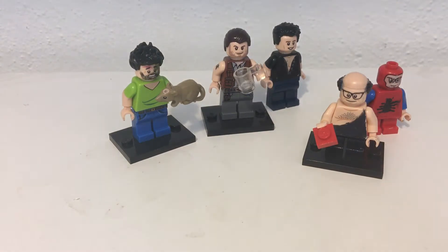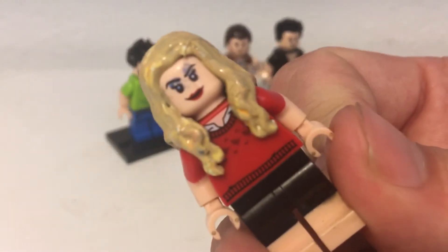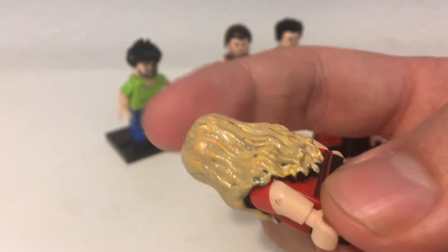Those are all the characters — well, I do have one more, but it's kind of a work in progress. It's D'Andra from the show. Her minifigure is a work in progress, I'm not done with it. Look at this garbage — just look at how garbage the hair is.